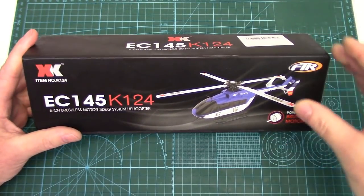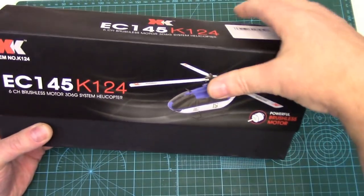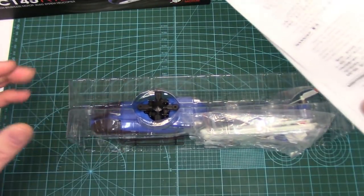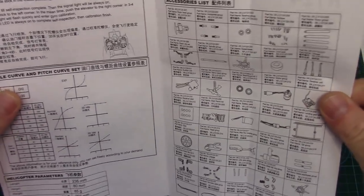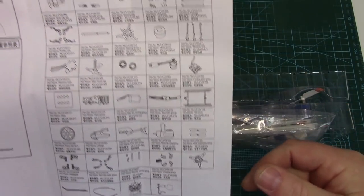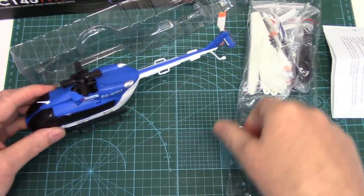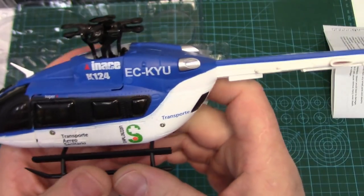Packaging on all of XK's helicopters is really nice — kind of reminiscent of SAB Goblins with the black box and sharp graphics. Let's take a look at this thing and see if the detail is as nice as the K123. It comes with very basic, poorly translated instructions — they'll get you going, but probably the most useful thing is the parts list so you know what replacement parts you can get. These are hobby grade; you can get replacement parts easily. They're being carried at more and more hobby shops now, and I've become quite a big fan of XK helicopters, probably even more so than Blade.